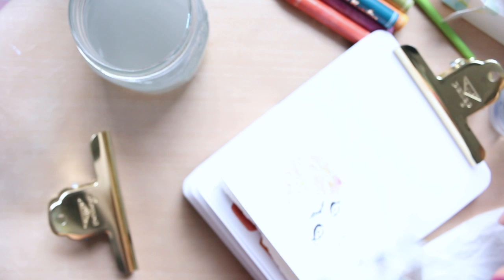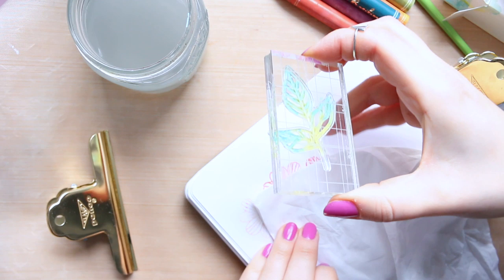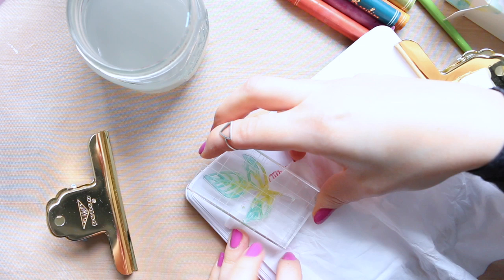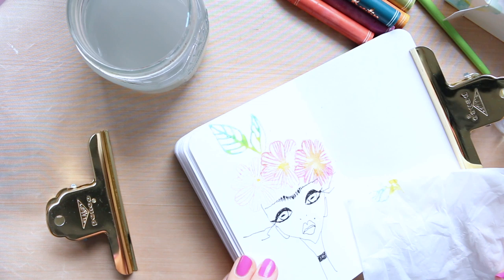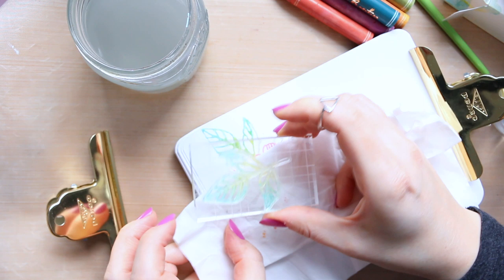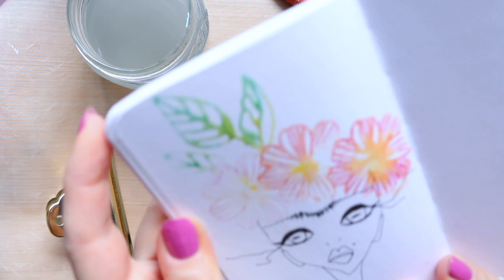Before it dries out, I'm actually going to use a little tissue to cover up part of the image so it doesn't stamp on there. And there you go — there is your lovely leaf stamp. You can continue stamping without needing to re-wet it right away, so I'll do this leaf here. It's going to be a little bit drier, but you still get the pigment there. If you like that kind of look of different pigment intensities, you can totally do that.